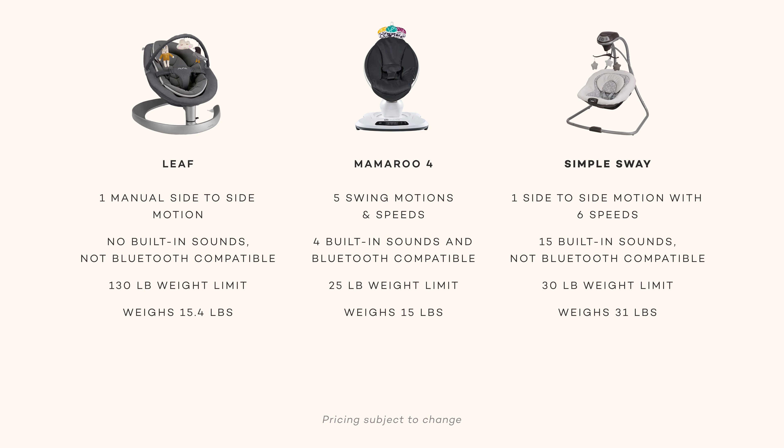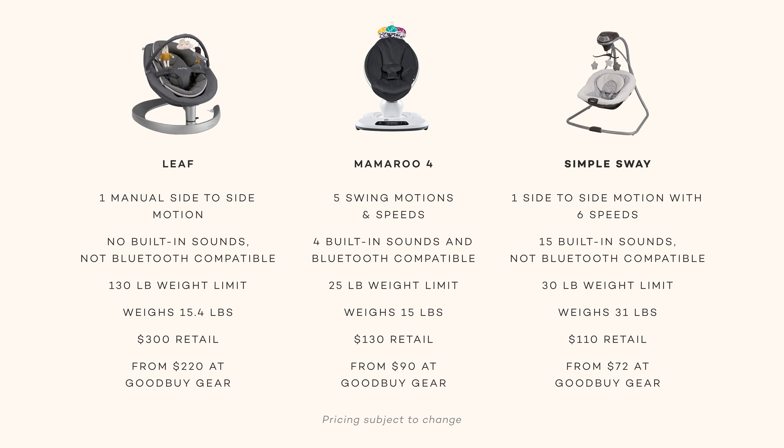The Nuna Leaf Grow supports babies from birth until they can sit up, and then it can convert into a big kid's seat which supports up to 130 pounds. The Mama Roo 4 and Graco Simple Swing only support babies up to 25 and 30 pounds respectively. However, it's important to note the Graco Swing is twice as heavy as the Nuna Leaf Grow and Mama Roo 4. Finally, the Nuna Leaf Grow is the highest price point, but has a much longer lifespan than the Mama Roo 4 and the Graco Simple Swing.